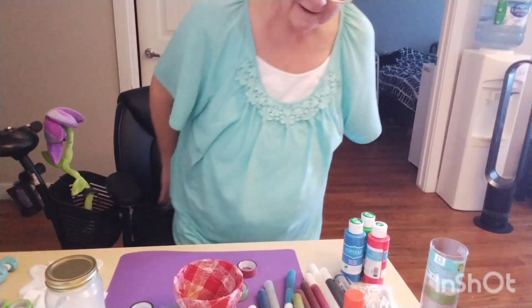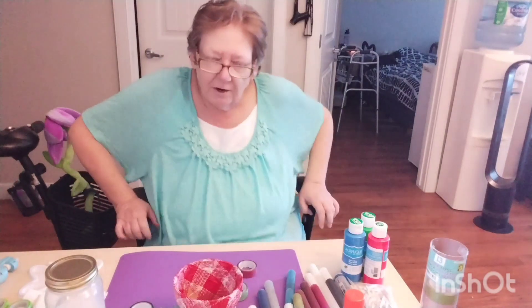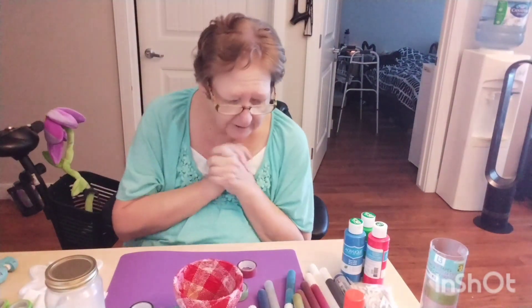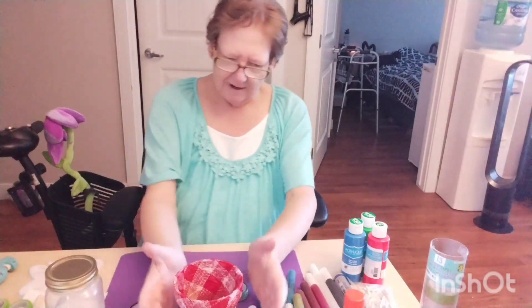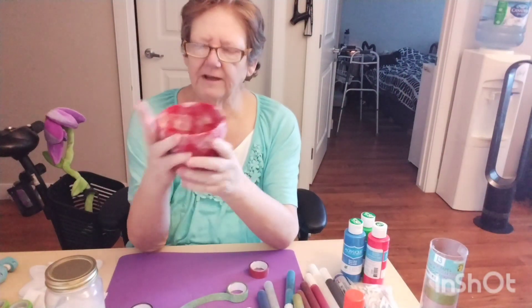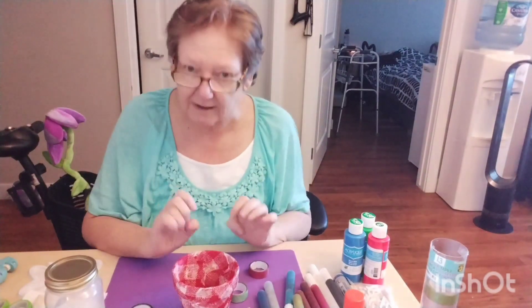Good morning everybody. My name is Darlene and I have Parkinson's. Well, it's not really morning for you — you're already watching a video that had me starting to do some mod podge. I've let it dry and it's now got all the coats of the paper on it, but I think it looks kind of dull. So I want to do something to gussy it up a little bit.